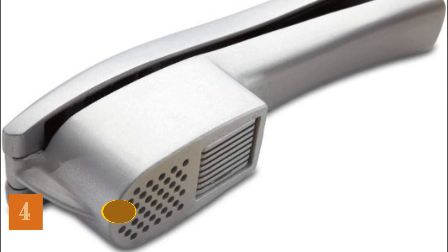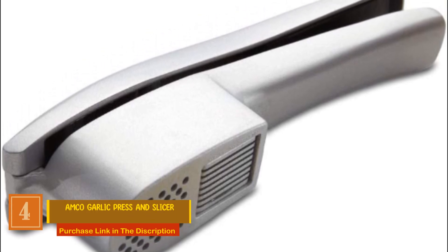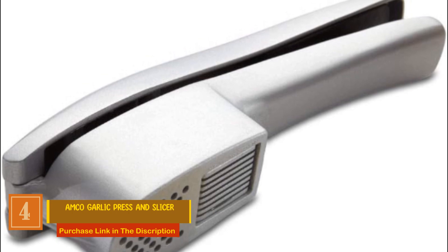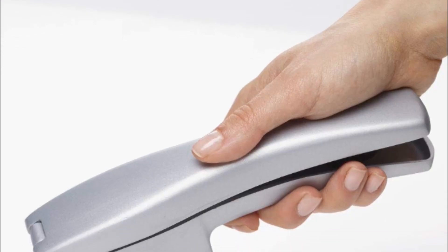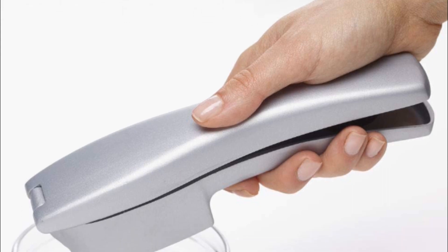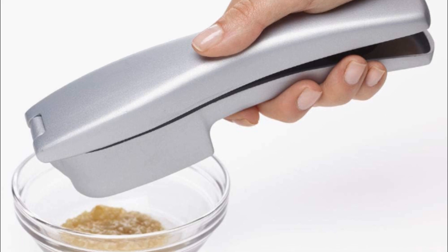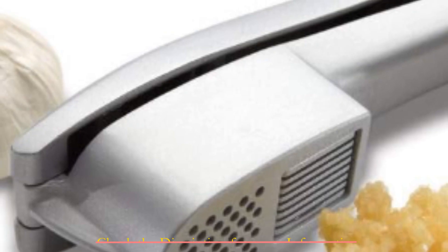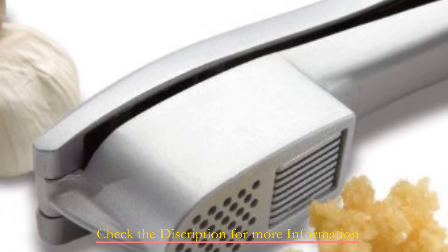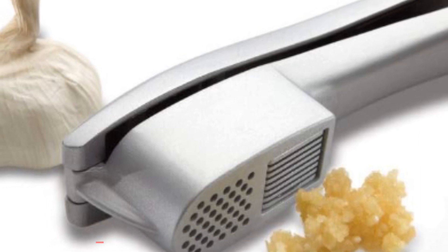Number 4: Amco Garlic Press and Slicer. This 2-in-1 kitchen tool revolutionizes the way you work with garlic. With a smart two-chamber design, it offers both pressing and slicing functions, giving you the freedom to choose how you want to enjoy your garlic in a particular recipe. Whether you're in the mood for minced garlic or prefer to slice it thinly, this tool has you covered. Its ergonomic soft-handled design ensures a comfortable grip, making it easy on your hands as you prepare your culinary creations.